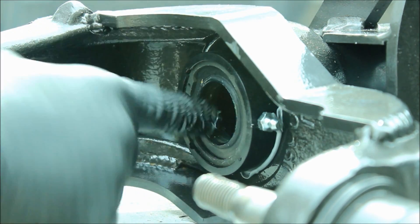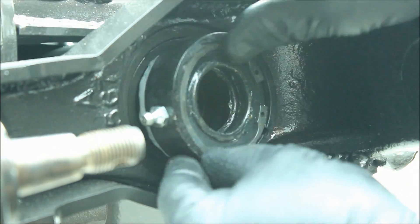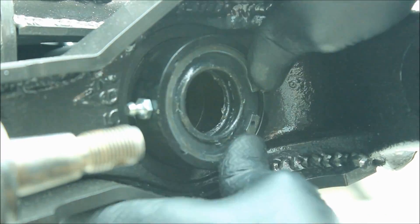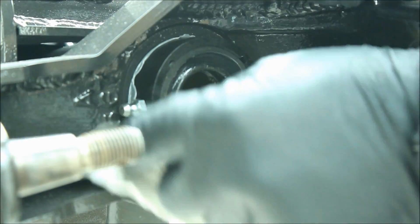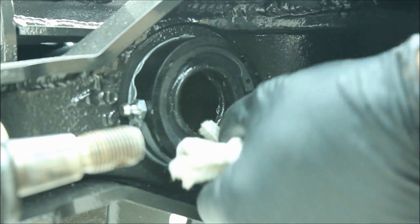The Zerk fitting is going to be difficult to get to because of the Iron Rock Off-Road C reinforcements that I welded on there. So I just packed them really good with grease while I was putting them in.